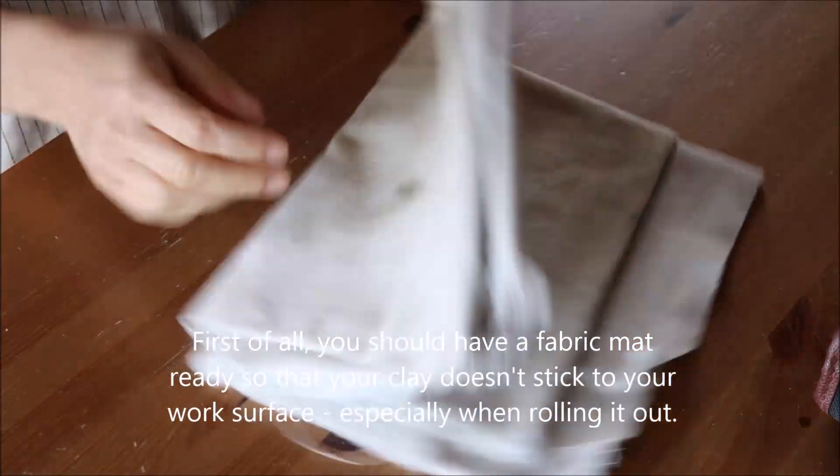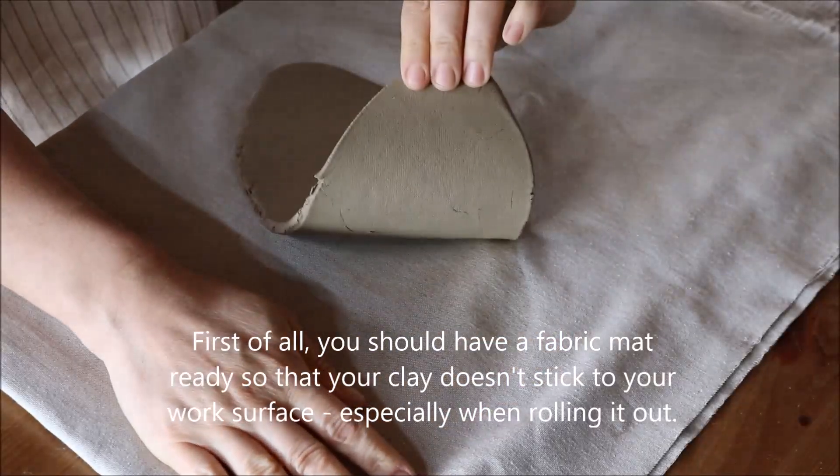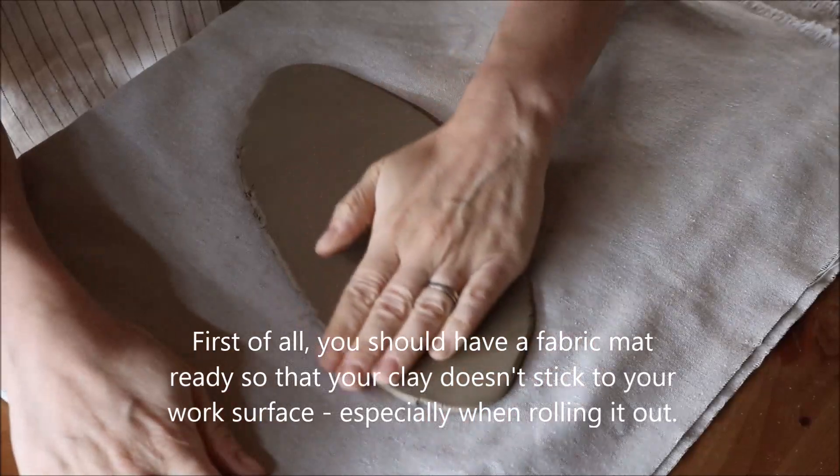First of all you should have a fabric mat ready, so that your clay doesn't stick to your work surface, especially when you're rolling it out.